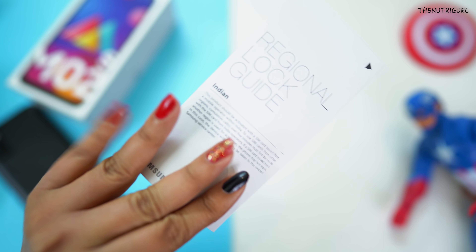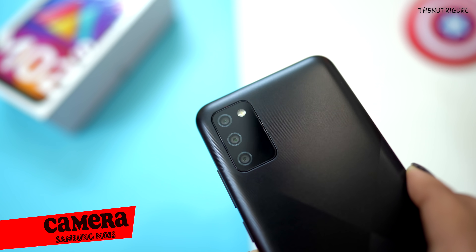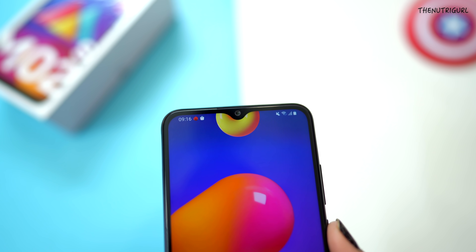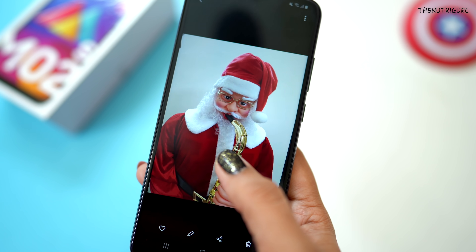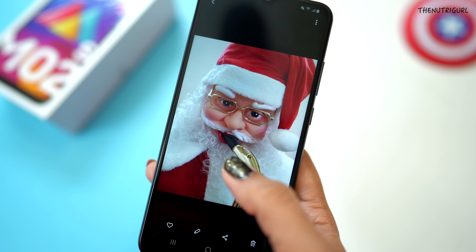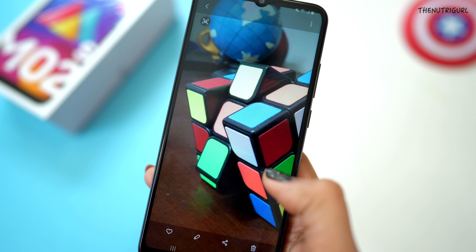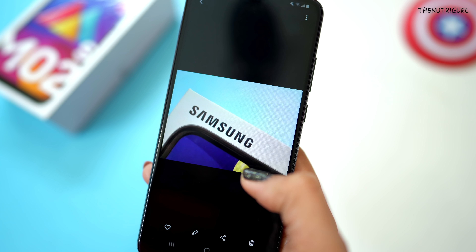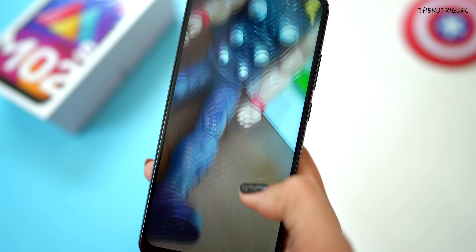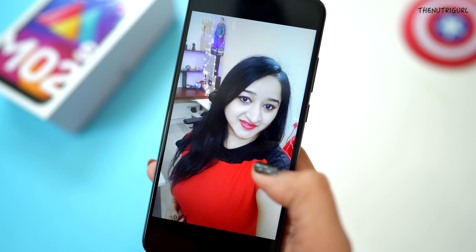Now let's talk about the cameras. We get a triple camera setup on the back: a 13MP main camera, a 2MP macro lens, and a 2MP depth sensor. On the front, there is a 5MP selfie camera. The back camera pictures are pretty good for the budget. However, the 5MP selfie camera feels insufficient — an 8MP selfie camera would have been better.